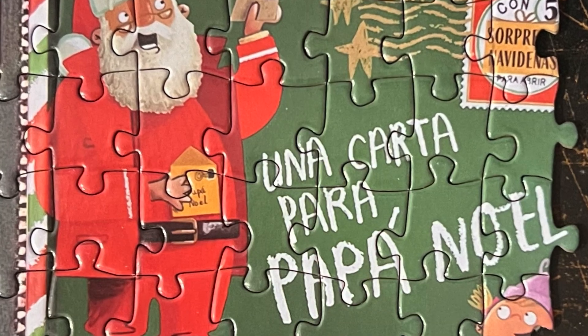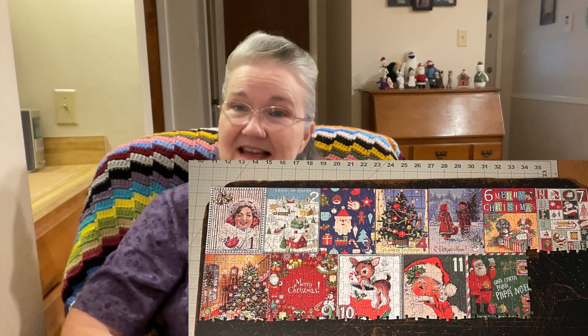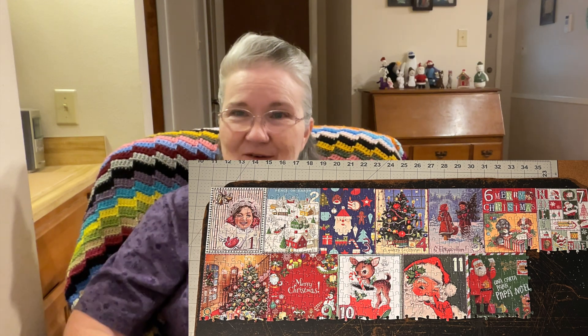I did the jigsaw puzzle for yesterday, square number 12 — I'll pop that picture in right here. It was another Santa image. I connected it to the other part of the puzzle, and I'll pop in the picture of what it looks like all together — it's growing.